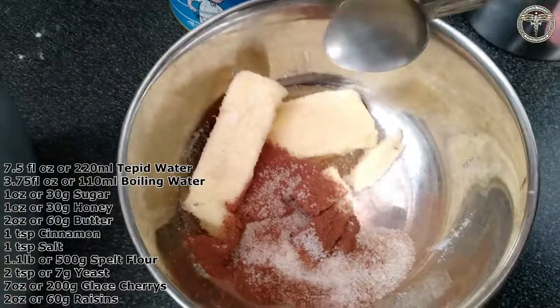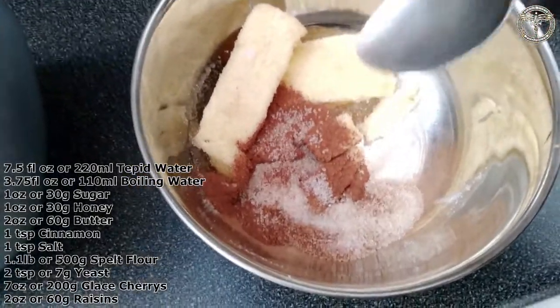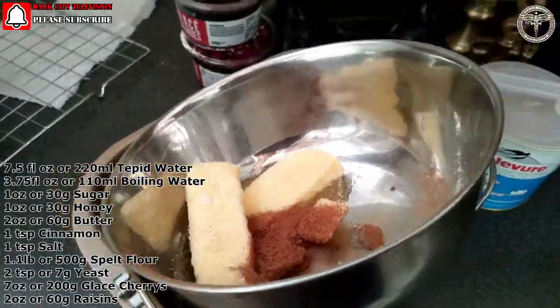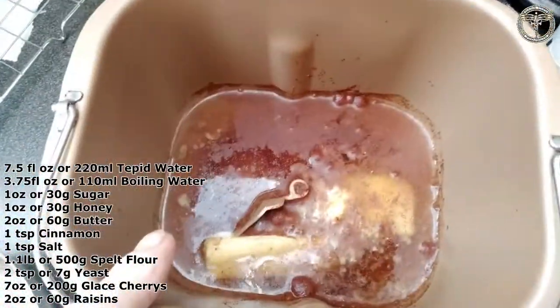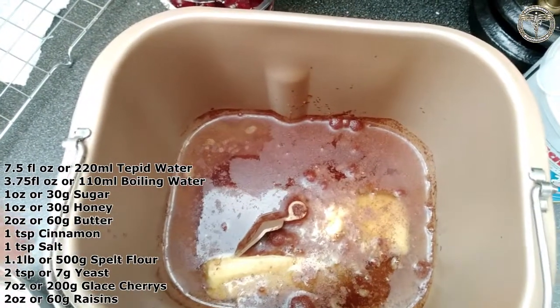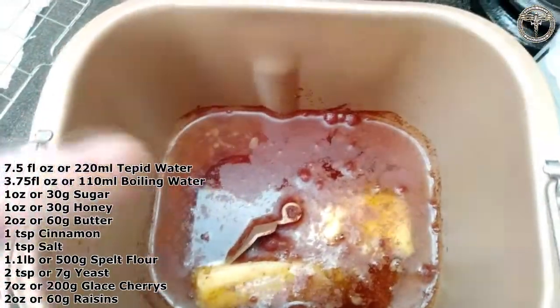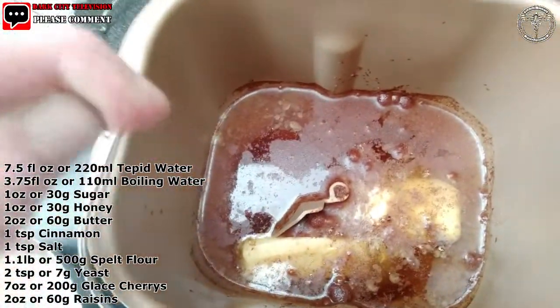Here we've got one ounce of sugar, one ounce of honey, two ounces of butter, a teaspoon of cinnamon — all that's got to go in. To recap: what's in here now is 330 mils of water, two ounces of butter, one ounce of sugar, one ounce of honey, a teaspoon of salt, and a teaspoon of cinnamon.